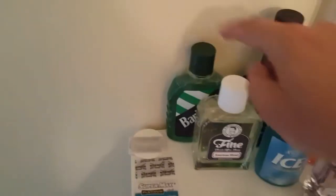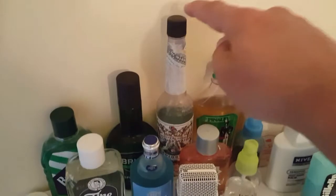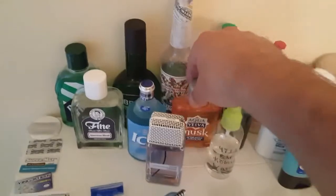I'm going to switch that since the Barbasol is taller. I've got Barbasol Brut, 4711, Murray and Lanman Florida Water, Adam Levine Eau de Toilette — which is shaped to resemble a microphone. Then of course Aqua Velva Musk, and my Aqua Velva Ice Blue is there — mentholated.